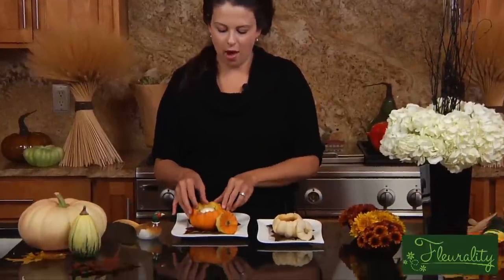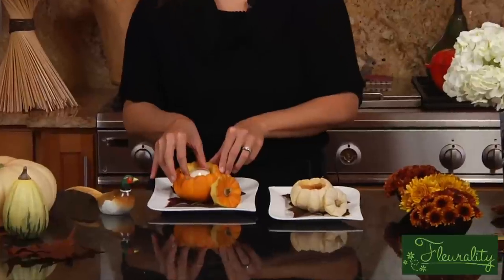Hi, I'm Mel with Mel Fleur, and today I'm going to show you a simple but elegant way to use your dinnerware as decoration for your fall table. I've got two decorative plates here, and most people have probably seen taking miniature pumpkins, cleaning them out, and then using them as candle holders.